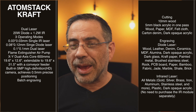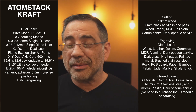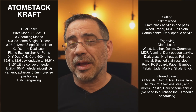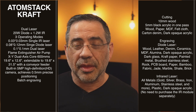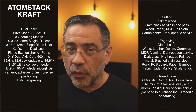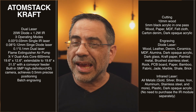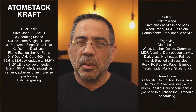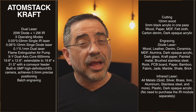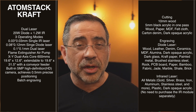From a cutting perspective, this laser has solid cutting power. It can cut 10mm wood and 5mm black acrylic in one pass. I'm more of an engraver, but when cutting I'd probably rather go at lower power with multiple passes to ensure a clean cut rather than one high-power pass. You'll need to experiment to find what works best for you.